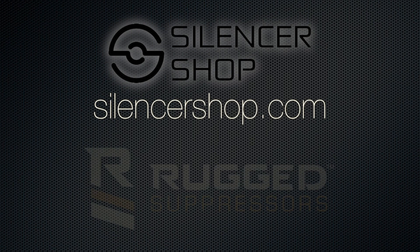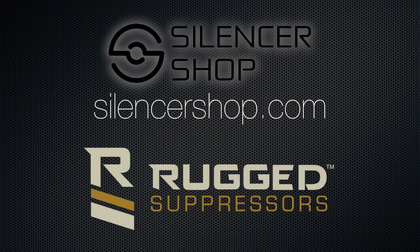Hey guys, thanks for checking out the Bullet Points again. Big special thanks to Silencer Shop who brought Rugged Suppressors out for us to do a shoot. We've got Michael from Rugged Suppressors, who is going to go over their brand new Razor 762.